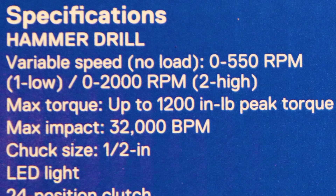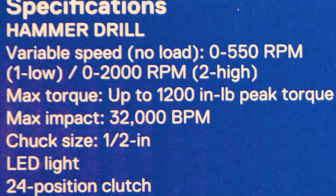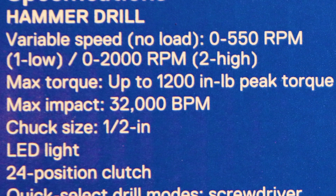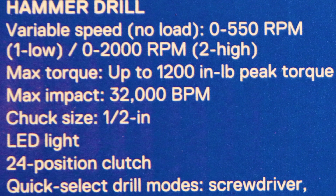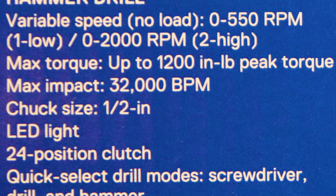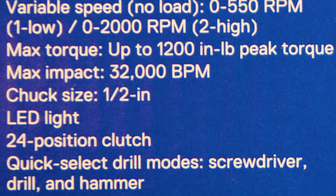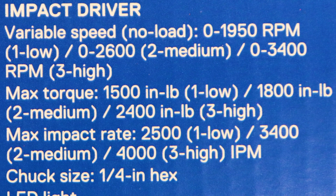Looking at the hammer drill: variable speed, 0–550 RPMs in low and 0–2,000 RPMs in high. Max torque is 1,200 inch-pounds, and max hammer blows are 32,000 beats per minute. Chuck size is half-inch. It has an LED light, a 24-position clutch, and a quick-select ring for drill mode, screwdriver, and hammer. I like that.